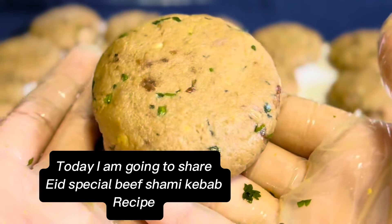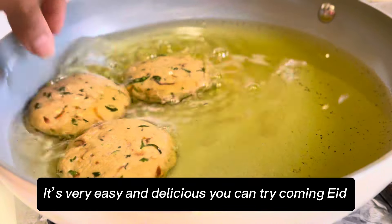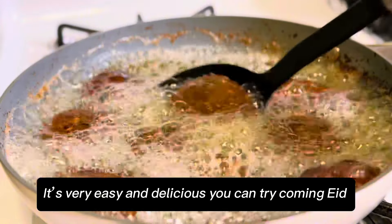Today I am going to share Eid's special beef shami kebab recipe. It's very easy and delicious — you can try it for the coming Eid.